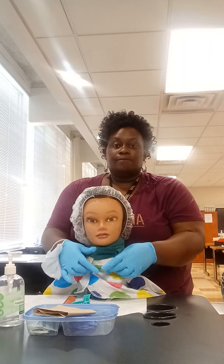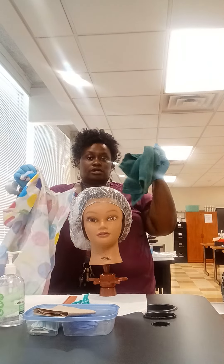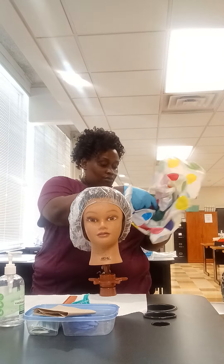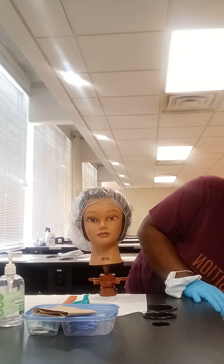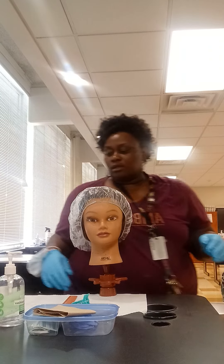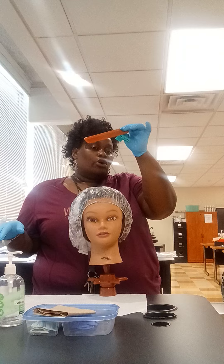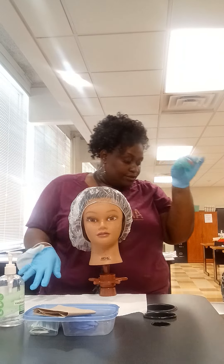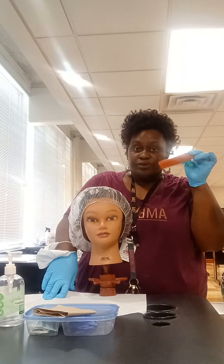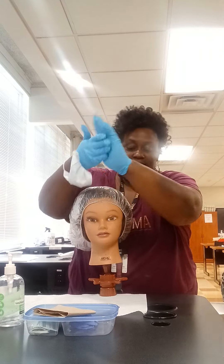For my client, I remove the draping. The towel and the cape will go in the bag labeled soiled linens. My combs, clips, brushes, and chairs will go in the receptacle labeled items to be disinfected. As I toss, I will sanitize.